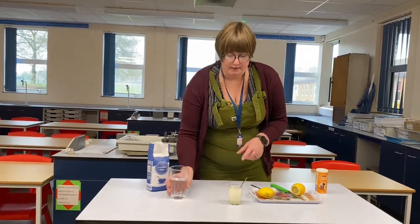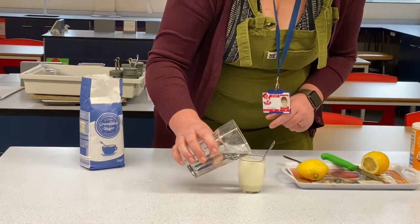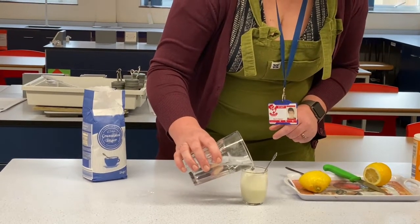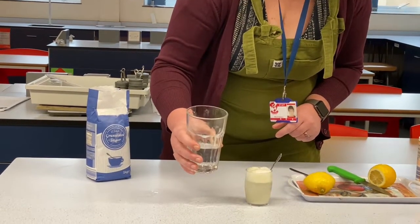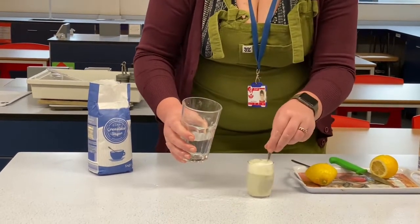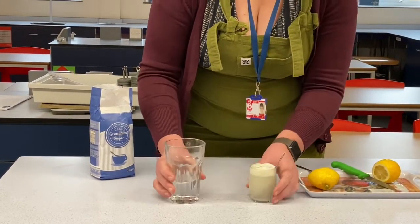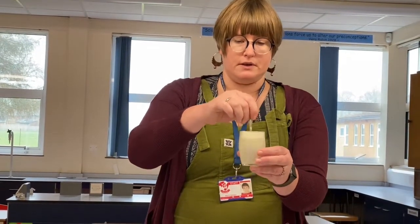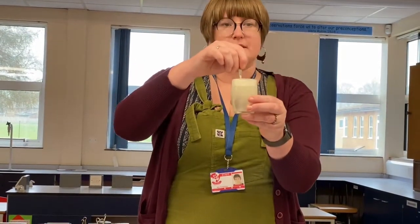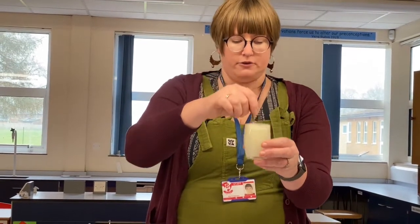When the citric acid and sodium hydrogen carbonate react together, a gas is produced — we can already see that happening. I'm going to add water now just to the top of the glass, and wait for the fizzing to subside a little before adding a bit more. That gas being produced is carbon dioxide, and it's the carbon dioxide that produces the fizzing effect we're going to use in our fizzy drink.